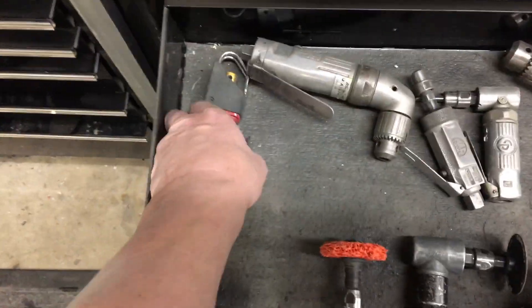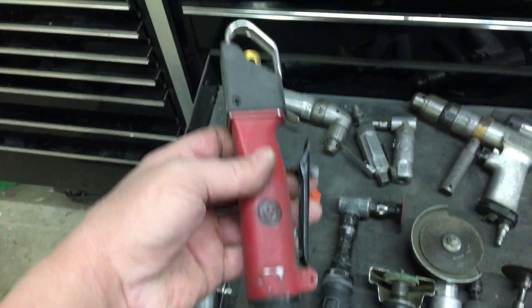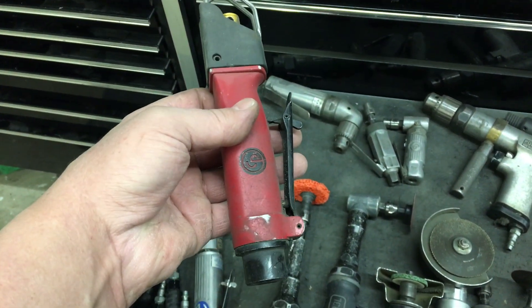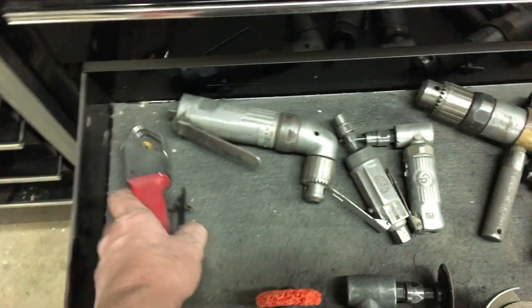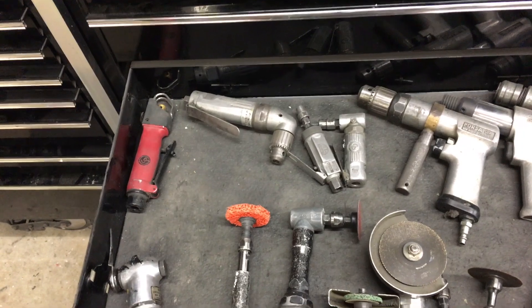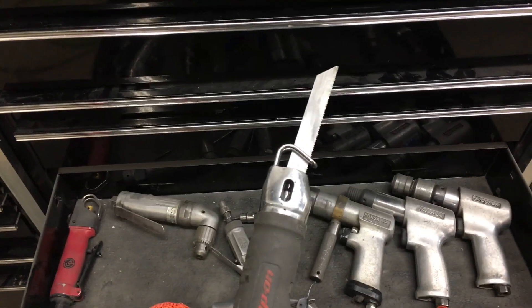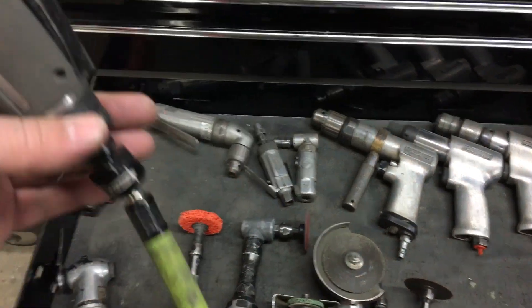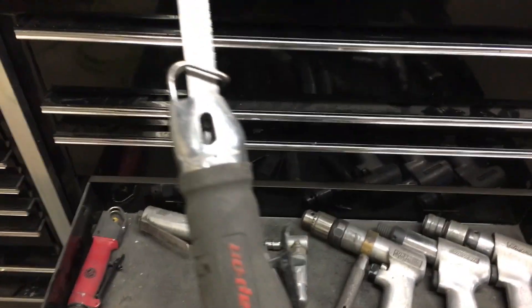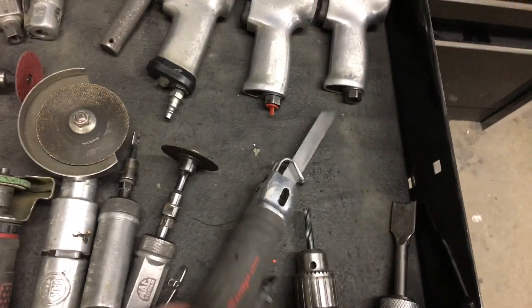We'll start off back here. This cheap little saw — totally worthless. Don't even waste your money. I bought that to replace an older one and I was very disappointed. Then I broke down and bought this Snap-on unit. This is expensive, but it's worth the money. That's maybe a couple years old. I forget what I paid for it, but a lot.